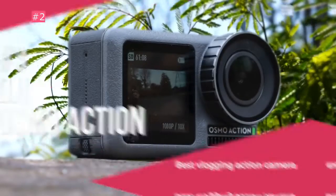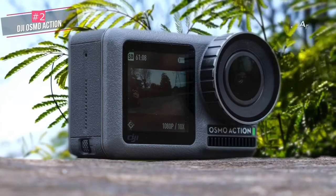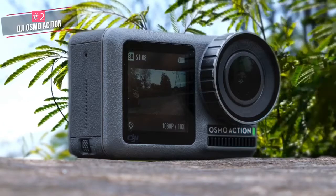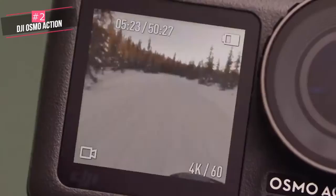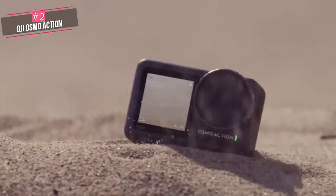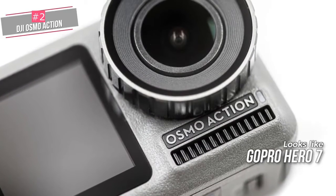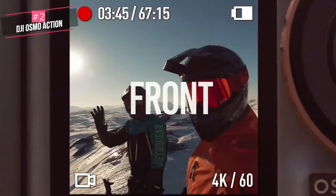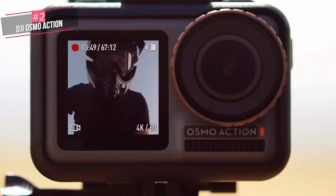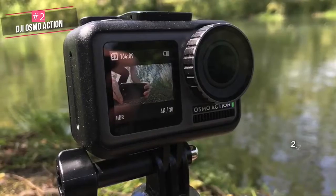The front-facing screen makes it unique among action cameras, and it stands up well against the competition. Build-wise, the Osmo Action feels solid and sturdy with its metallic frame and rubberized top and sides. It's water resistant to a depth of 11 meters, drop resistant from a height of 1.5 meters, and resistant to temperatures as low as minus 10 degrees Celsius. This camera really does look like a GoPro Hero 7, but sharp-eyed viewers will be able to tell them apart from the front display. While the Hero 7's front display shows information, the Osmo Action's display works as a real-time viewfinder, making it easy to take selfie photos or videos — ideal for video bloggers.